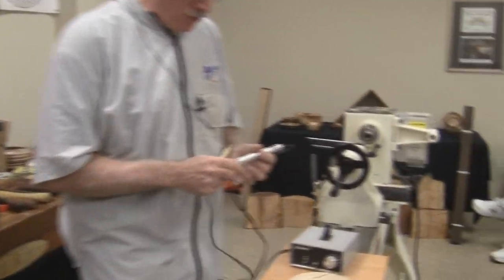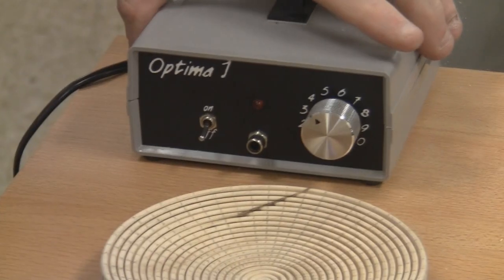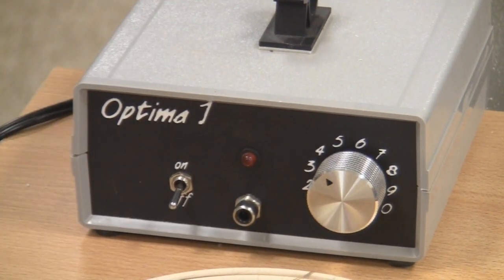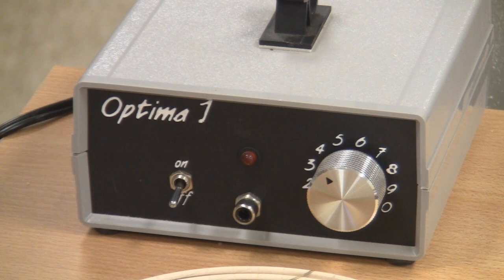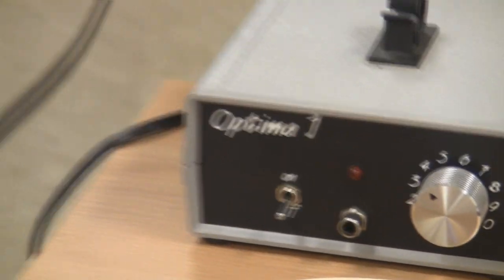Let me talk about the burning a little bit — the equipment. There are many different pyrography machines on the market. This one is made by Optima. There's a Razor Tip, there's Coal Wood, a Detail Master, a Burn Master, and probably a bunch of other ones. They all do the same thing. They're a DC transformer inside — they take 110 AC, they make 12 volts DC, just like a car battery charger. Somewhere you plug a pyrography pen into it and it heats the pen up.